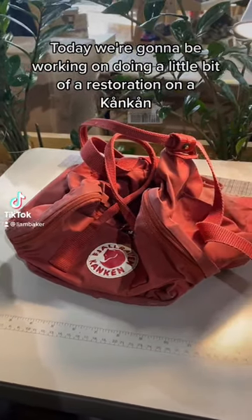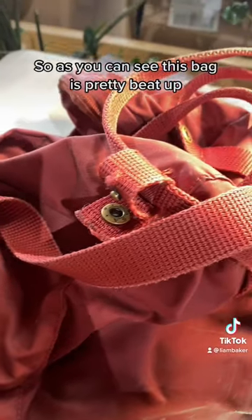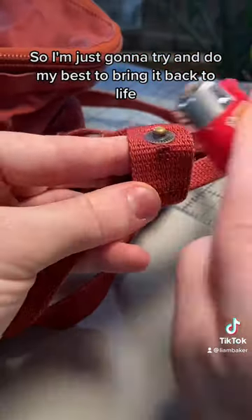What's up everyone! Today we're going to be working on doing a little bit of a restoration on a Conkin. As you can see, this bag's pretty beat up — a lot of fraying, the bottom's completely ripping out — so I'm just going to try and do my best to bring it back to life.